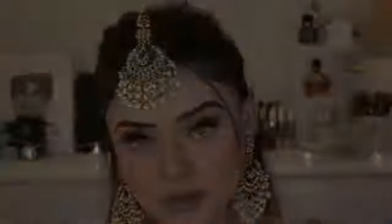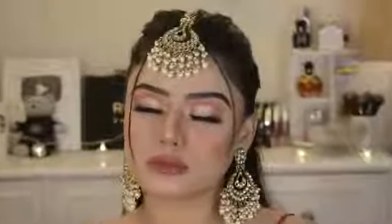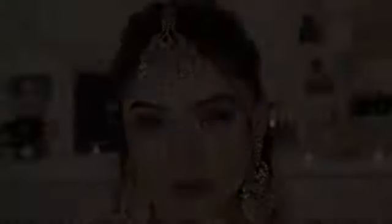My Eid makeup look is complete! I hope you liked today's Eid makeup look. If you enjoyed this makeup tutorial, please like the video and comment to tell me how you feel about today's look. Subscribe to my channel, hit the notification bell, and I will see you in my next video.